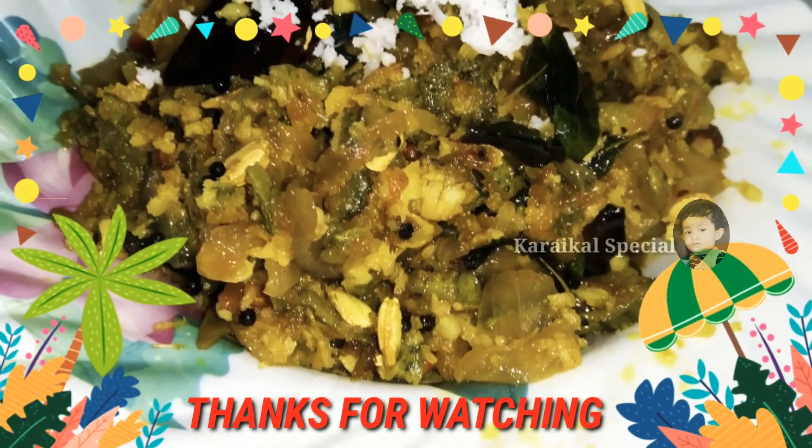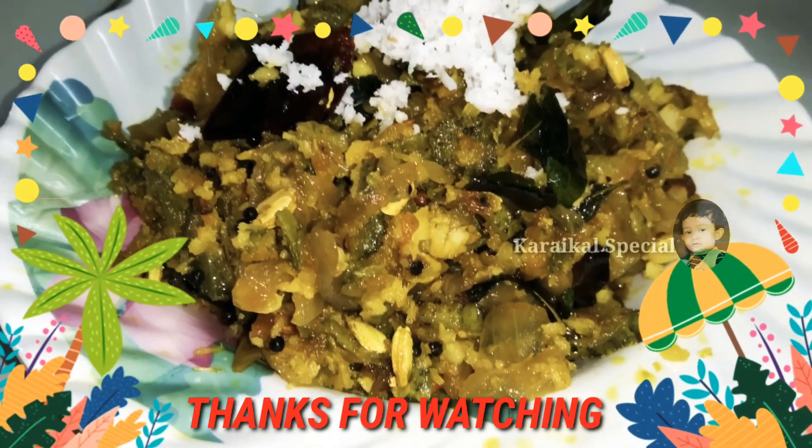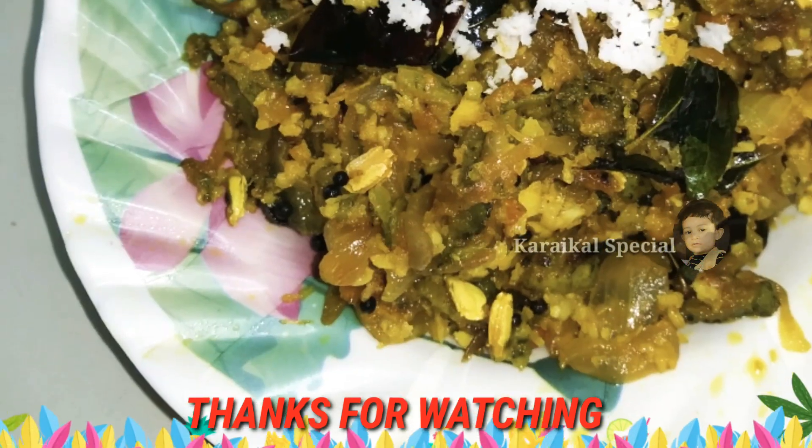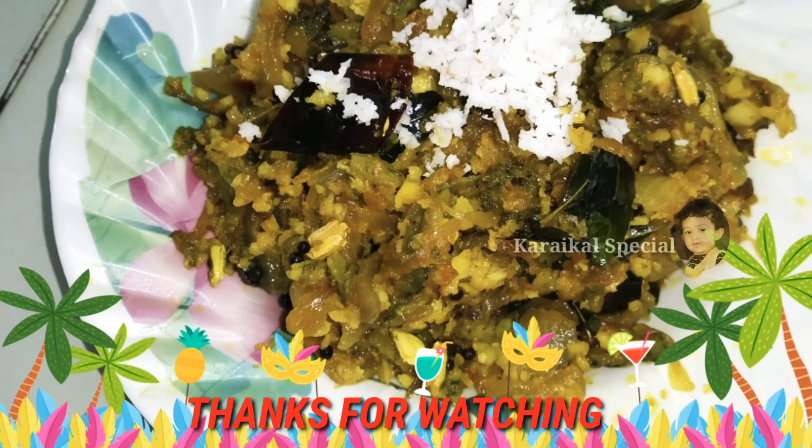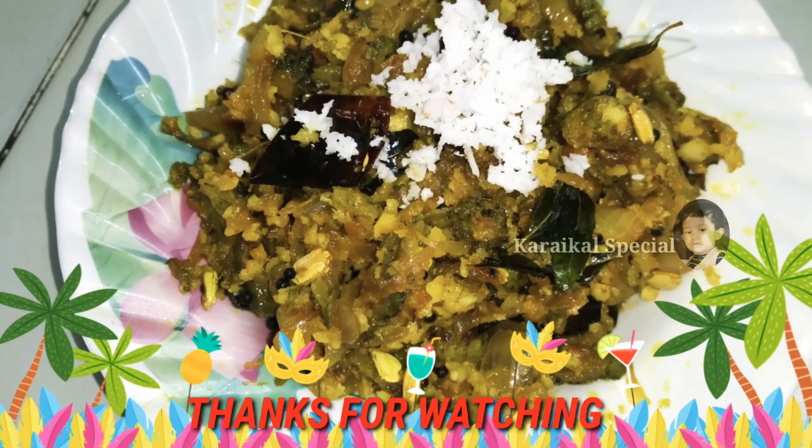Let me know how to comment on this recipe. Thank you so much for watching.